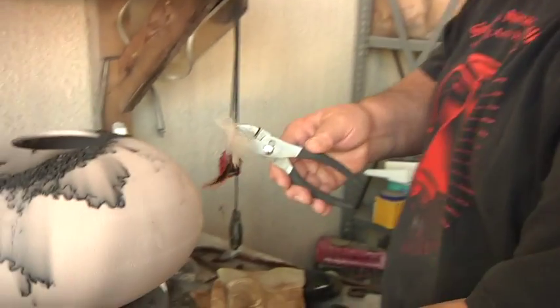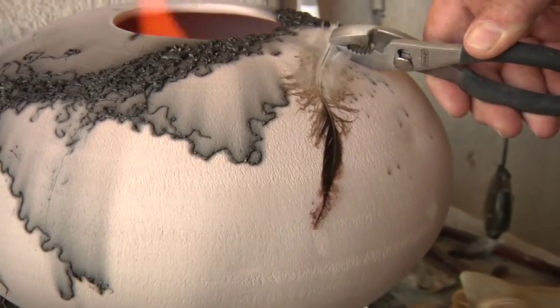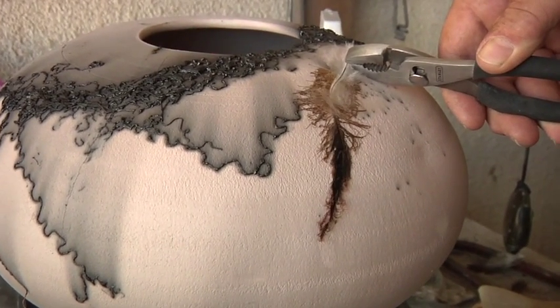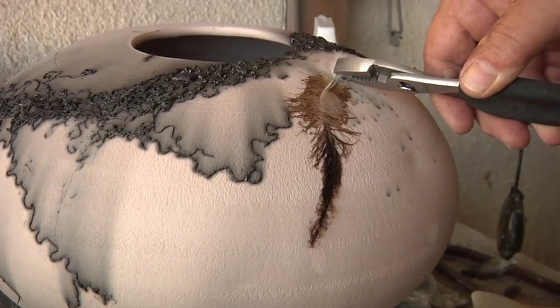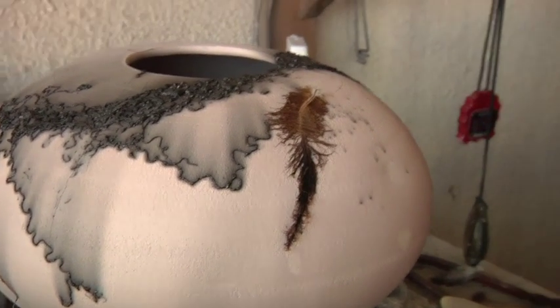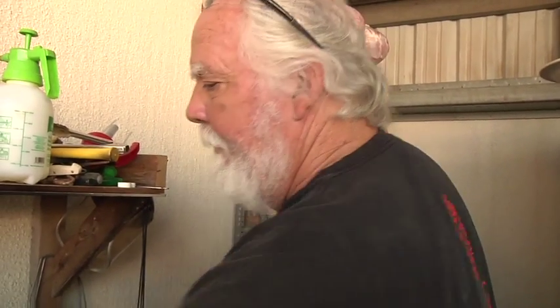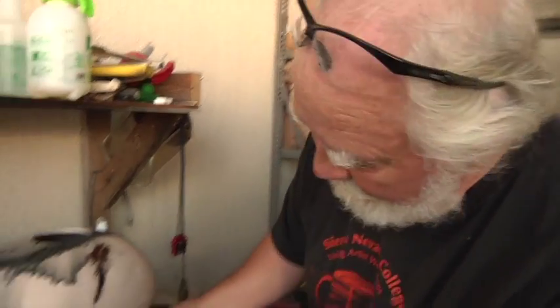If this pot turns out as nice as I think it's going to be, I'm going to give you a wonderful secret on how you can fix that and it'll be just fine. I'm going to put a feather right here and it'll suck in the carbon right there, and then I'm going to come back and hit the bottom.